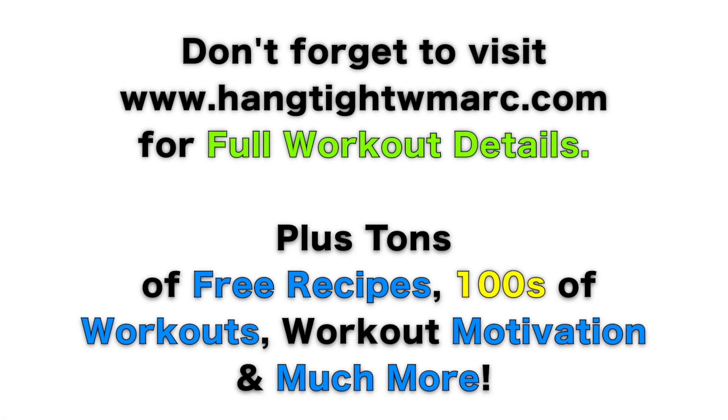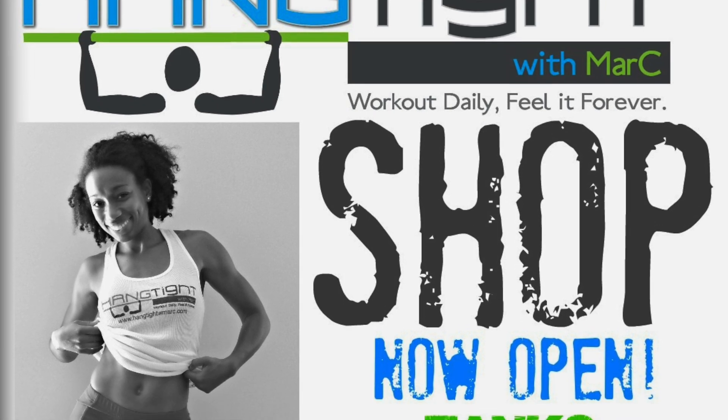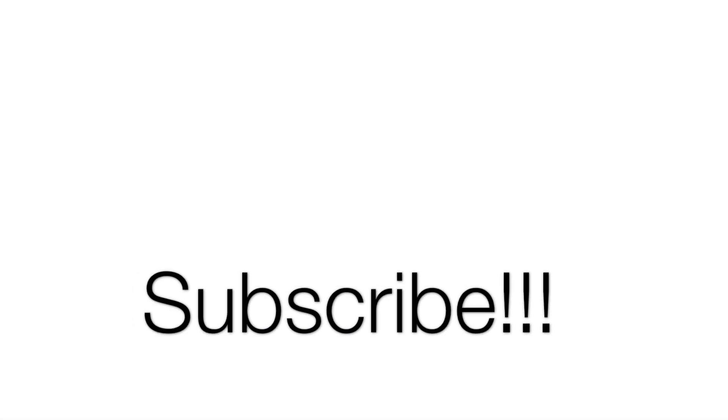Head over to my website to get full workout details. While you're there, there's tons of recipes, workouts, workout motivation, and much more. Sign up for my free newsletter for exclusive news, giveaways, and a free workout plan. The Hang Tight with Marcy shop is now open, so make sure you tune in to get your Hang Tight with Marcy apparel. Don't forget to subscribe to be a real Hang Tighter and connect with me socially — I talk to my fans daily.